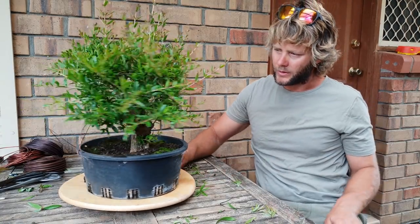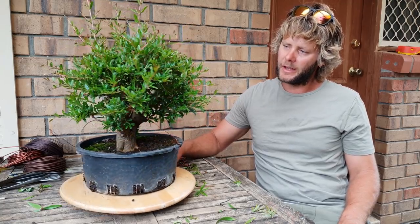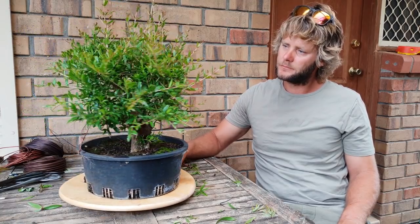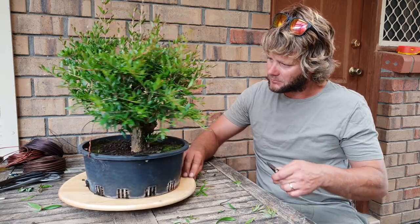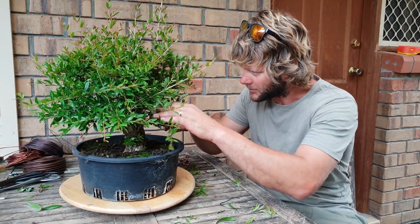I'll just give you a quick spin of the tree. Just a standard pomegranate. So basically I'll just start anywhere really and just knock off all the shoots I don't want.